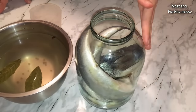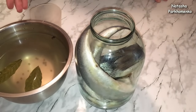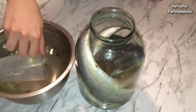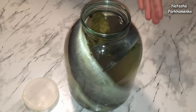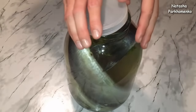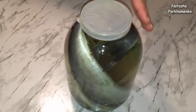The bread is not broken. I will put it in the pan. The brine has been completely applied — the brine should definitely cover the herring. After 3 hours,